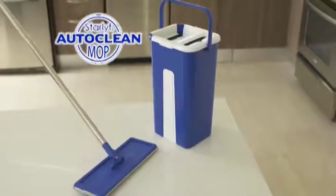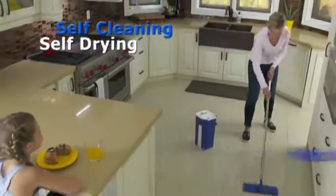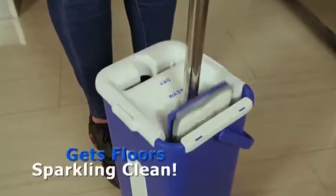Introducing the StarLife AutoClean Mop — the world's most amazing self-cleaning, self-drying mop and bucket system. The StarLife AutoClean Mop gets floors sparkling clean.